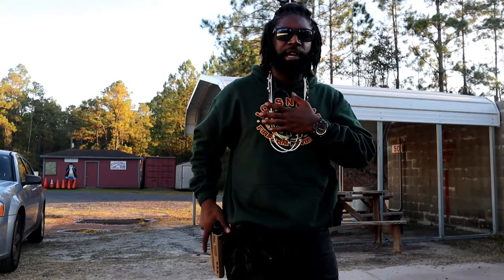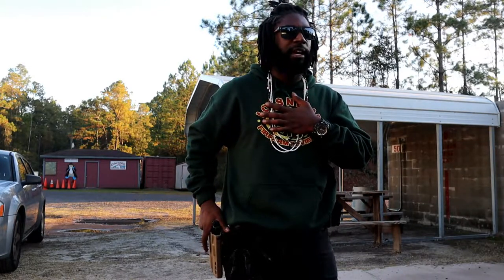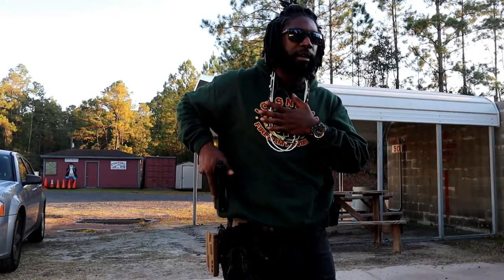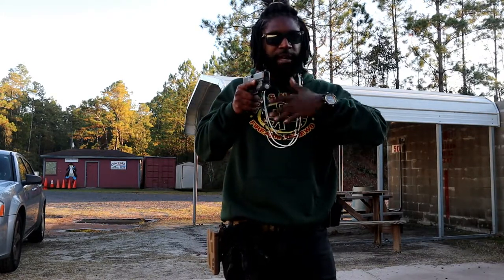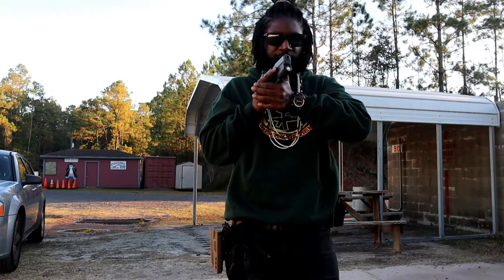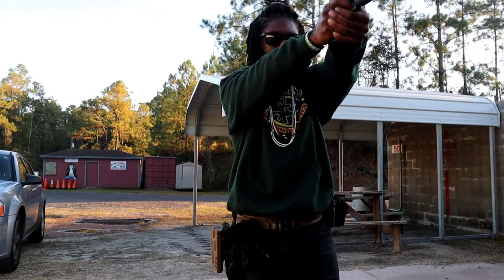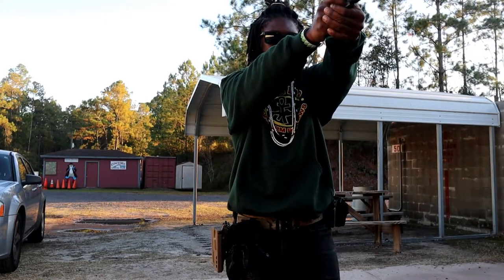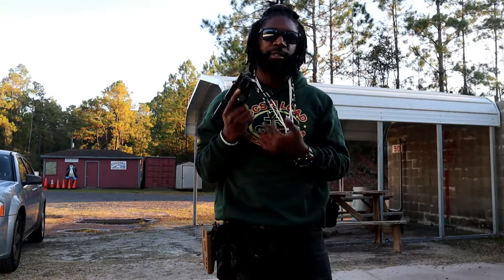If you don't have an ALS system, then you just grab your gun and pull up. But my hand comes down while I'm looking at my target. I depress that nub, it comes up, and as I get to here, my left hand starts to come join my shooting hand. I lock in my grip and I point out — and that's how I draw from my pistol holster.